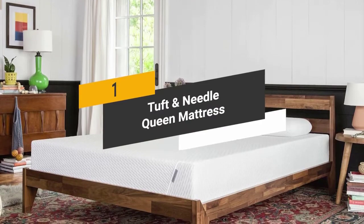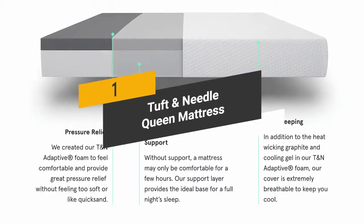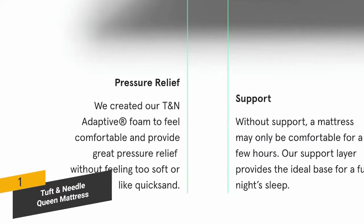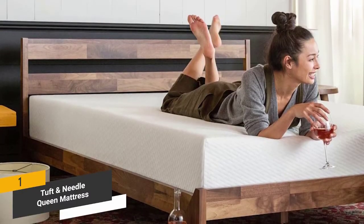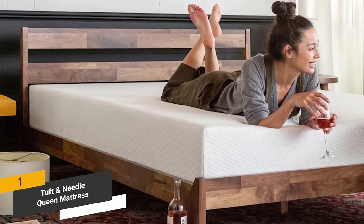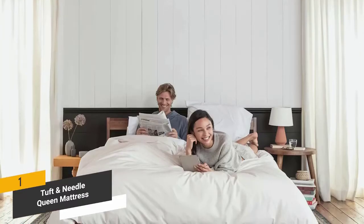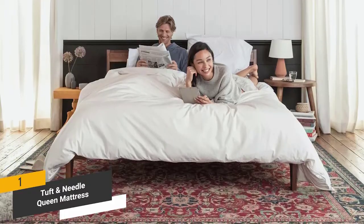Coming in first place, our pick for the best overall mattress: the Tuft & Needle Queen Mattress. It is made with adaptive foam that is incredibly durable and offers a bouncy feel with plenty of support. It feels great no matter what position you sleep in. The high-quality memory foam conforms to the precise contours of your body, and it isn't too soft or too hard — just right. The localized bounce design means you won't worry about waking up your partner in the middle of the night.